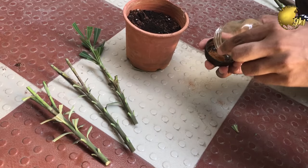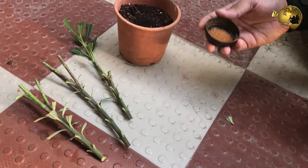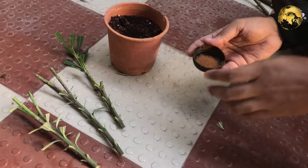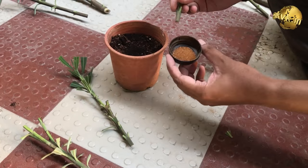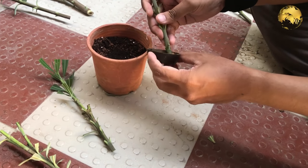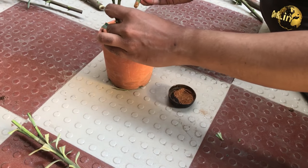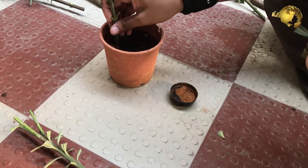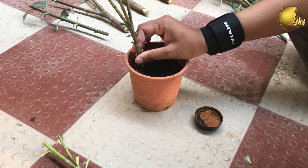Now we will start planting the cuttings of oleander. We will use our same old organic root hormone — that is the cinnamon bark powder from our kitchen. Dip each cutting, make a hole, and then insert it into the soil about 2 inches deep into the pot. Then repeat this for all the cuttings.